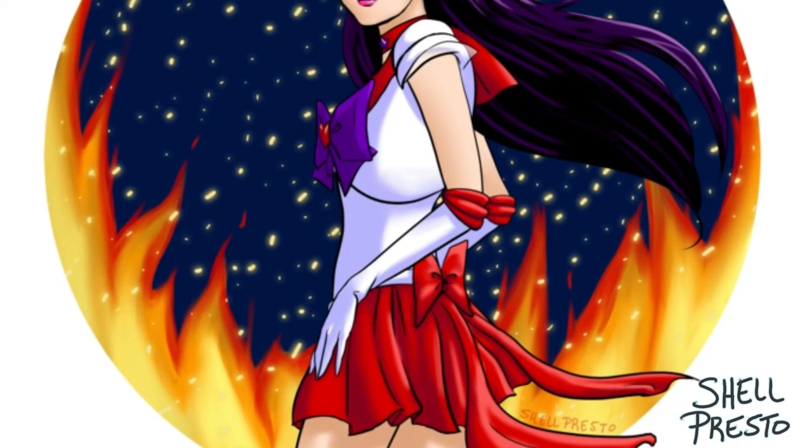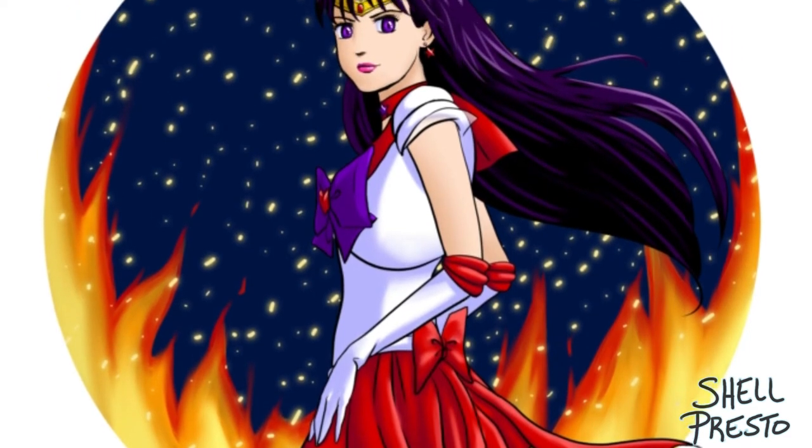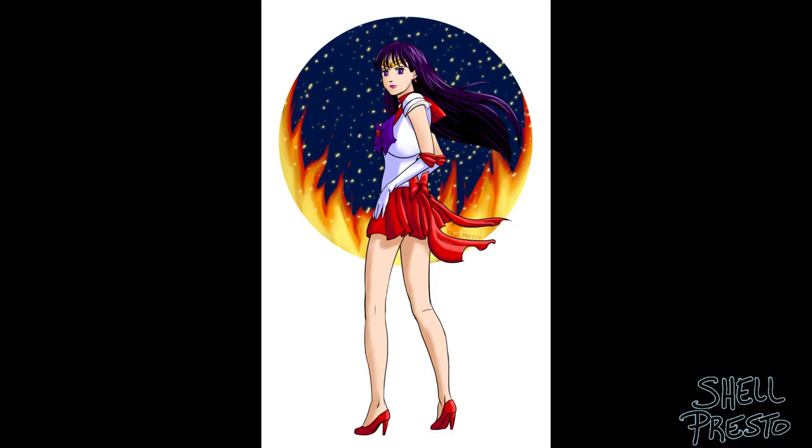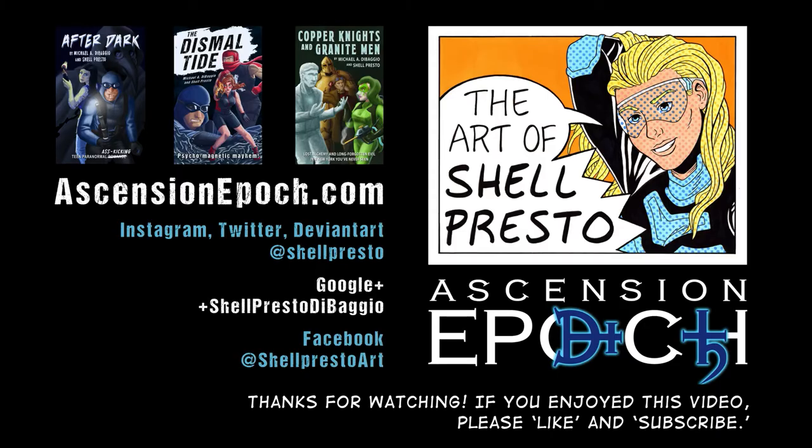What 12-year-old girl didn't want to have superpowers to take down evil with a sidekick magical talking cat? Thanks for joining me again, folks. Don't forget to click that like button if you enjoyed this video, and please subscribe to see more. I'd be happy to hear any drawing questions or even just to hear who your favorite Sailor Scout is in the comments. And most of all, I hope you have a good day.